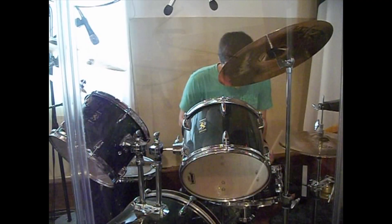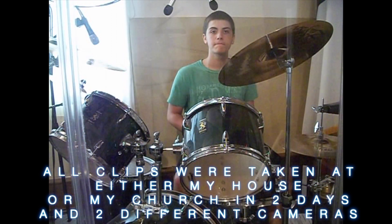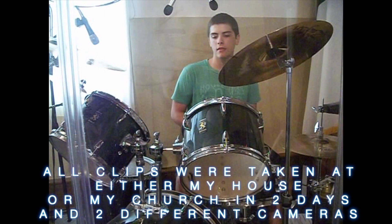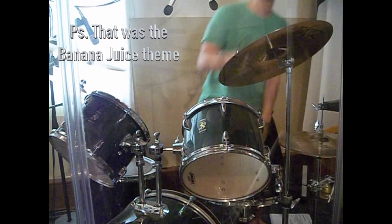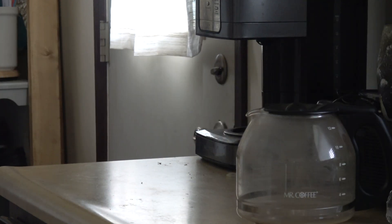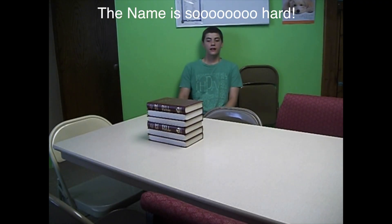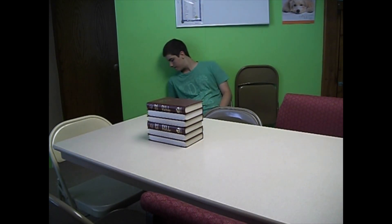That's pretty cool, but no. Hey guys, what's up? Let's go with some banana juice wrapping bin. The capper. This one's the six-stack bible flip.